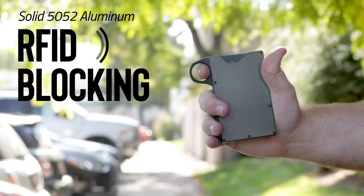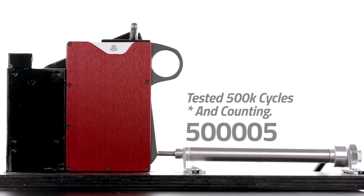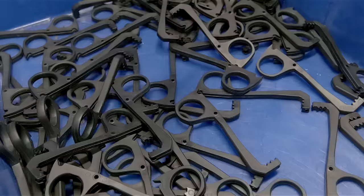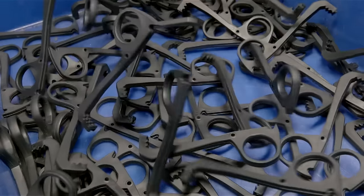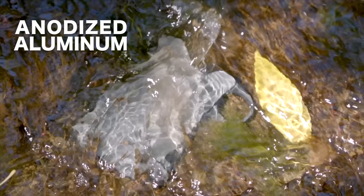It blocks RFID. We tested this to half a million cycles, just to make sure that the gears we designed and everything in it would work properly for literally decades. It's made from high-quality materials. It's anodized. We have injection molding on all the inside parts.